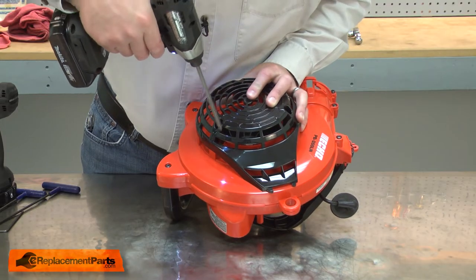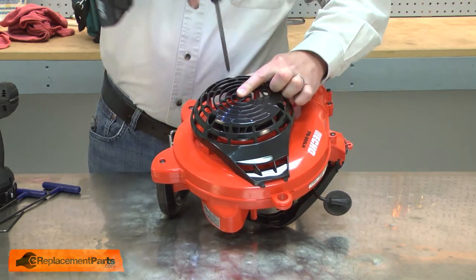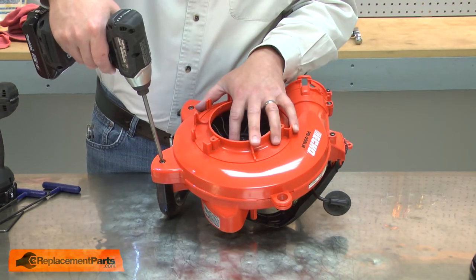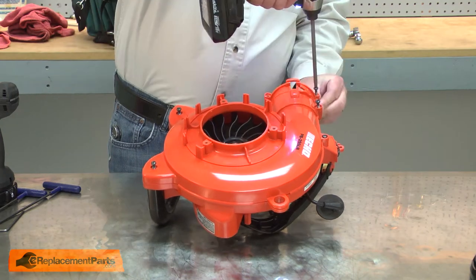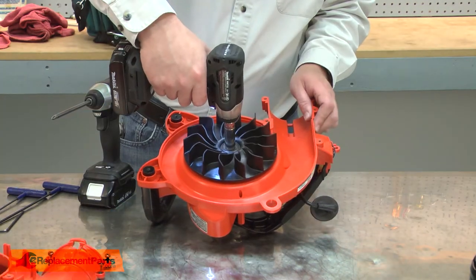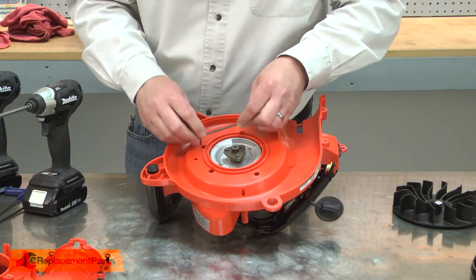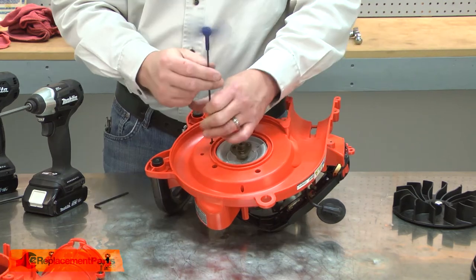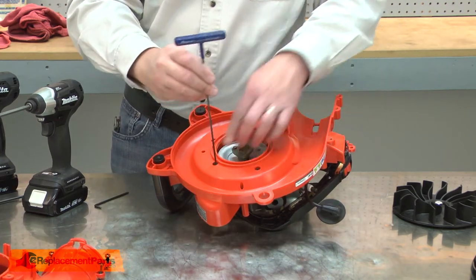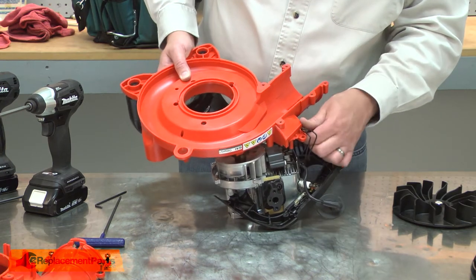Now we'll begin disassembling the blower housing. I'll remove the guard, then the outer portion of the housing, now the impeller. Now I can remove the inner portion of the impeller housing. And I'll pull the wires away from the housing.